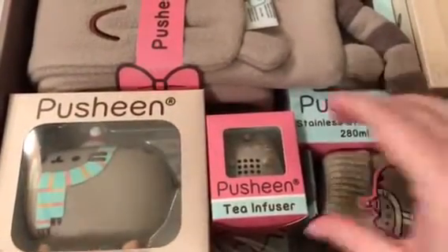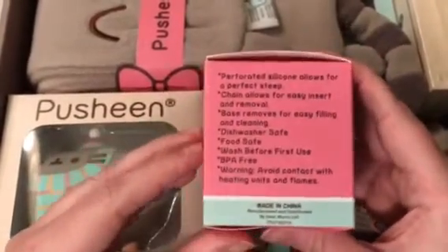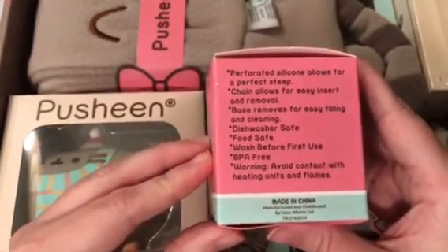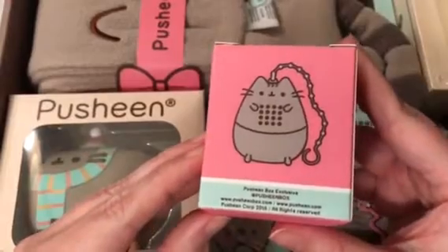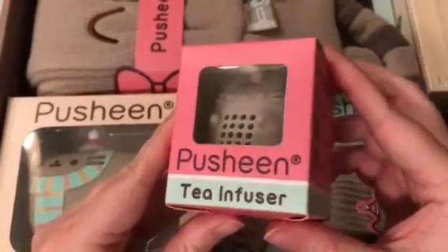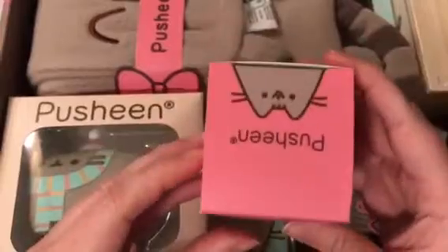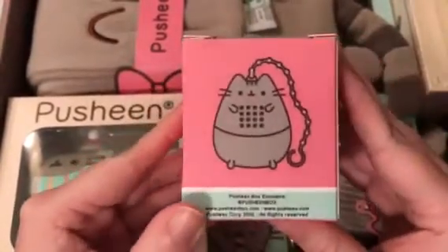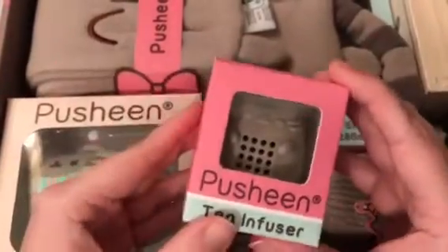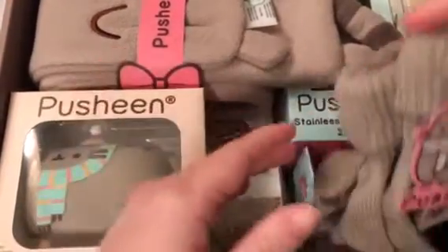I'm going to give this to Courtney — oh my goodness, it's a little Pusheen tea infuser! That is so awesome. I've always wanted one of these. You put loose tea in it and then dangle it off the side of your coffee mug. 'Enjoy a cup of your favorite tea with this Pusheen tea infuser' — I will definitely use this. Courtney and I love tea, so I cannot wait.